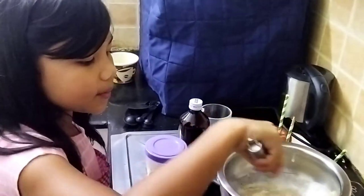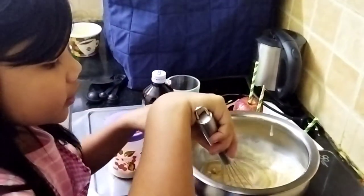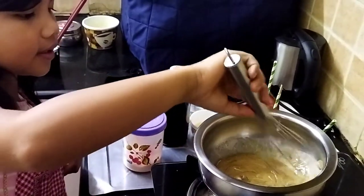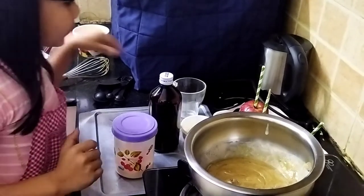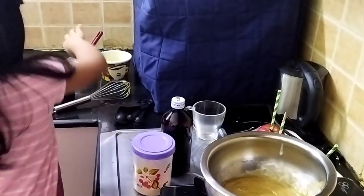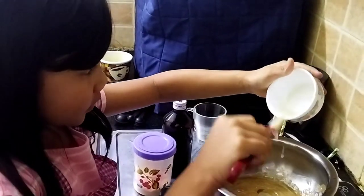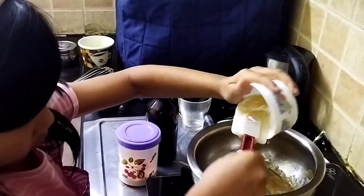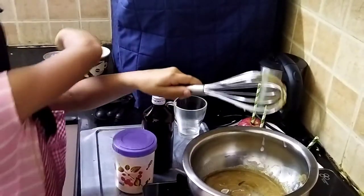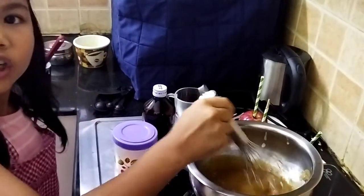I use brown sugar also to give that caramel a brown butter smell. So you can see it's a little thick. Now after that I'm going to be adding my corn syrup — I use one-eighth cup of corn syrup. Scrape that. I'll just give this a whisk. You can see the dark color is already forming.